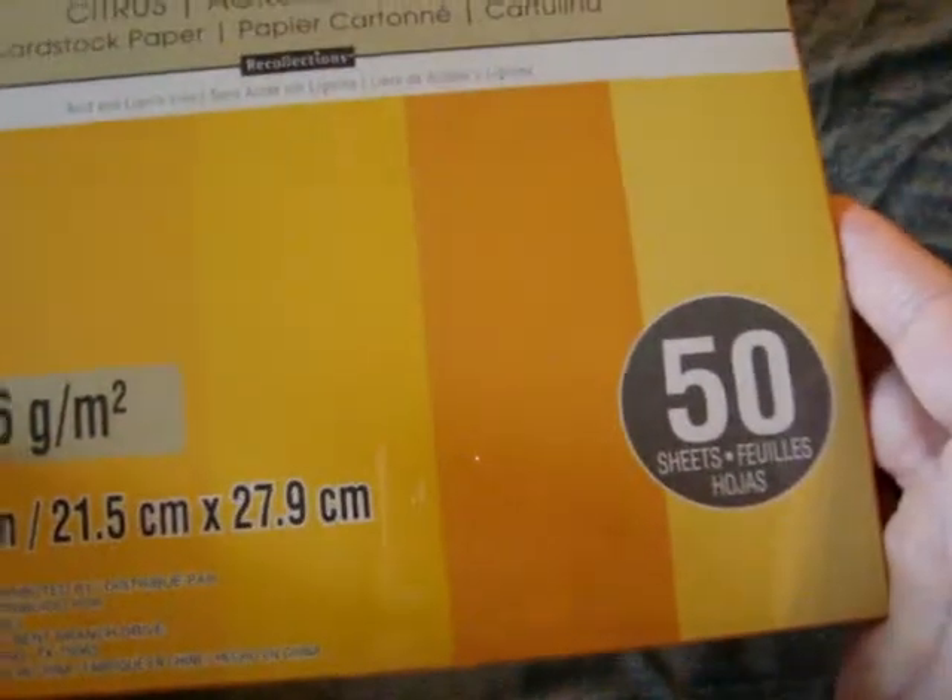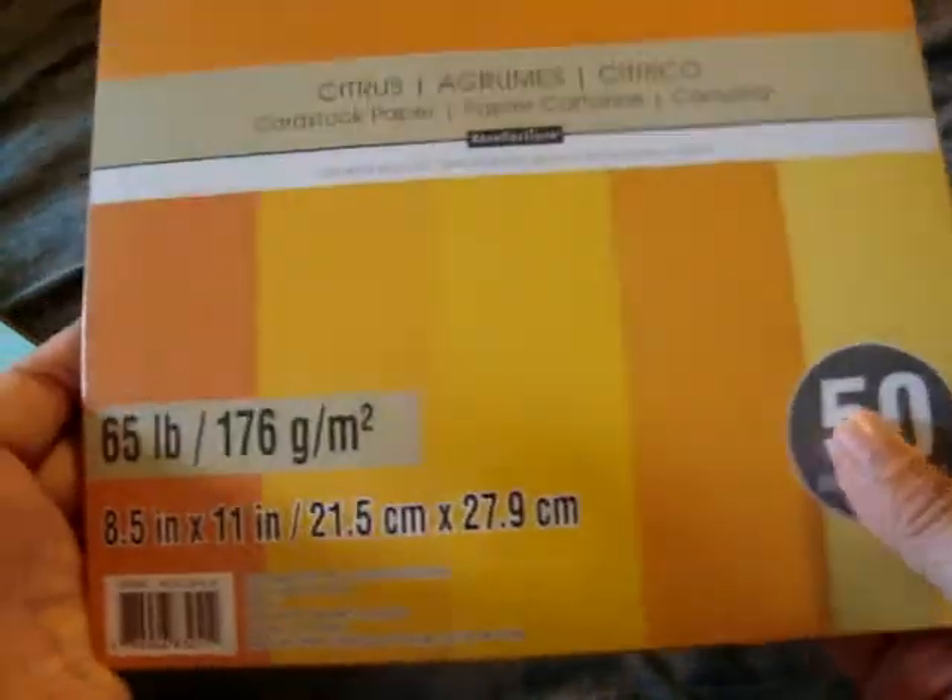They did have all their 8½ by 11 paper on sale for $2. I did end up putting a lot back, so these are the ones I ended up getting. I got this one — this is Citrus, so it's like different oranges and yellows. I thought that was really pretty, and that's 50 sheets of 65 pound paper.